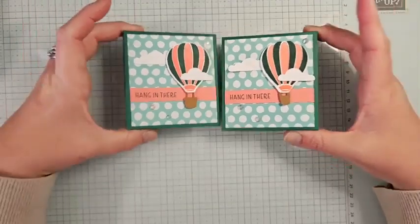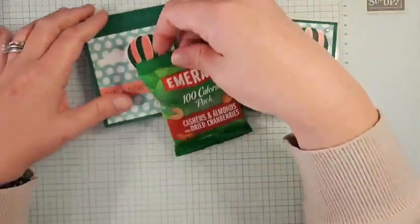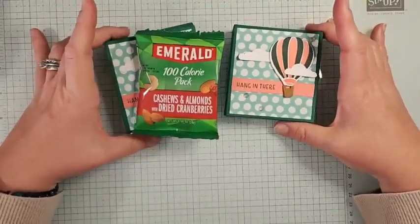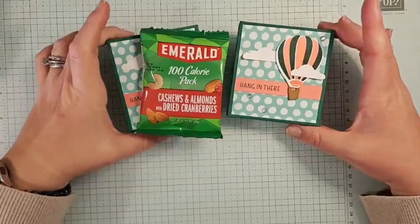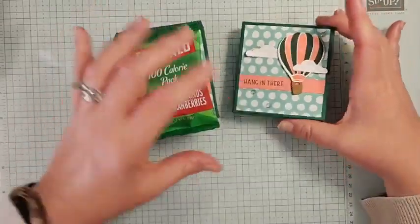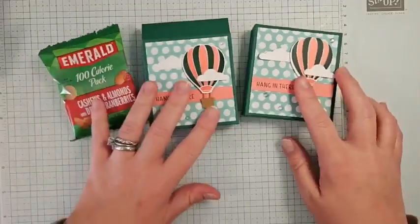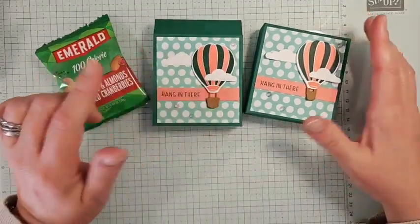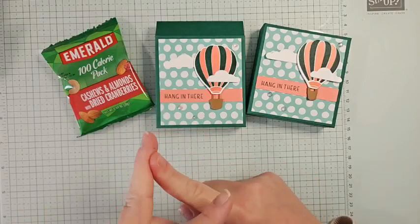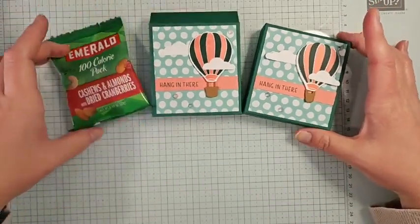That's it for today — our cute little treat box! Inside goes the little Emerald nut pack. These are a healthy, yummy option for friends who don't want candy — great for teacher gifts or co-worker desks too. Make sure your basket is nice and straight so the people don't fall out! Thank you so much for joining me. Please share this on Facebook, or like and subscribe on YouTube. Check the video description for my shopping link and host code. Happy Easter, and I'll see you guys next week!